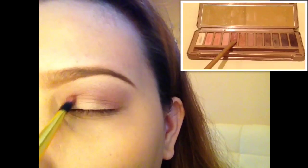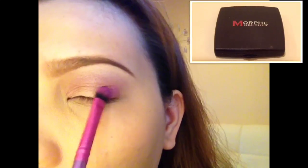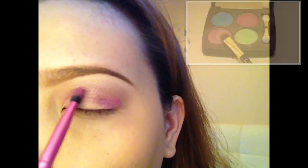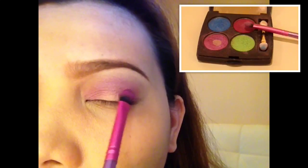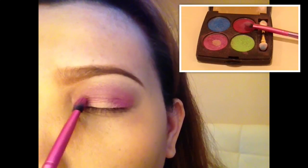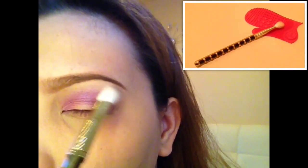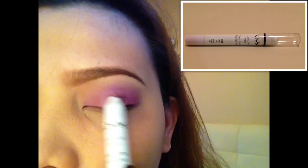Now I'm applying the shade Buzz on the inner and outer corner of the eyelid, bringing it all the way over the crease area. Here I'm applying a dark pink shade from my Morphe single eyeshadows on both the inner and outer lid, and now I'm applying a darker pink which is almost burgundy, blending the harsh lines using my Sonia Kashuk brush.